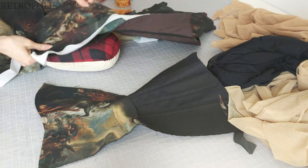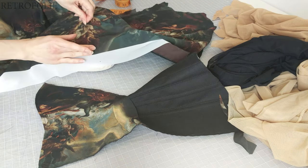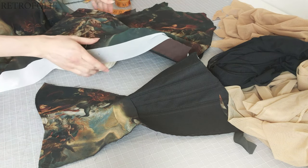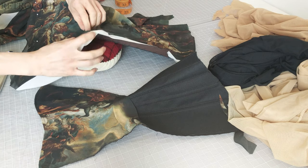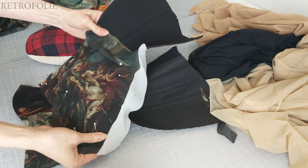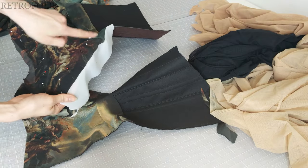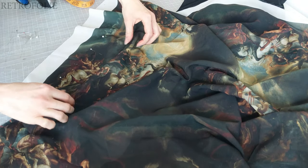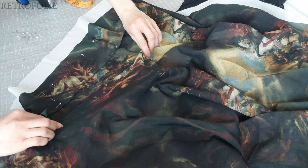Now I'm just repeating the same steps for the back panels. I made the fold a little larger for the back but they are vertical as well.